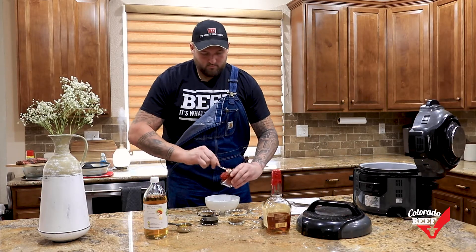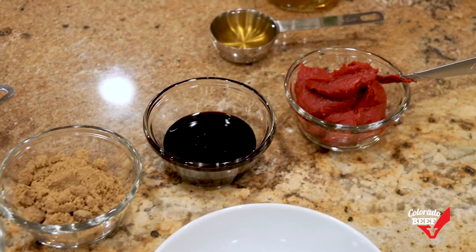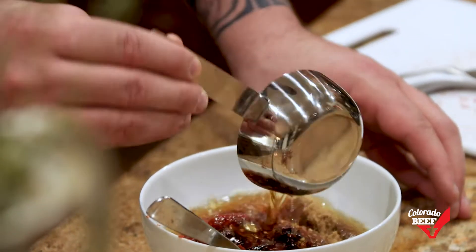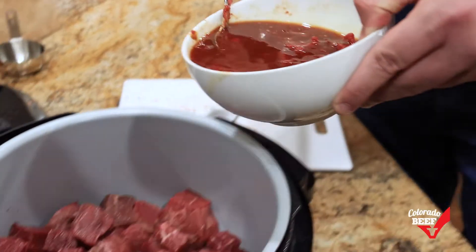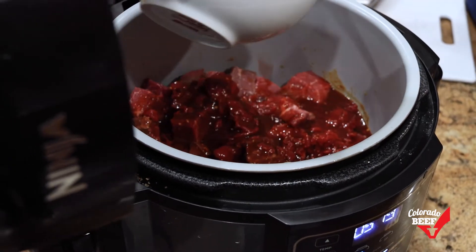I'll walk you through it. Add the beef, combine some whiskey, vinegar, tomato paste, brown sugar, molasses, salt and pepper, and pour it over the roast. Throw the lid on and cook on low all day. Remember, low and slow.